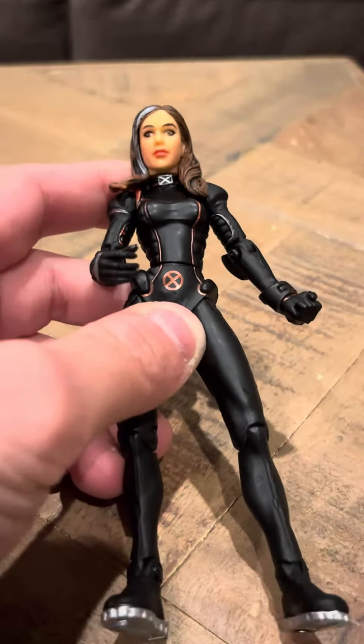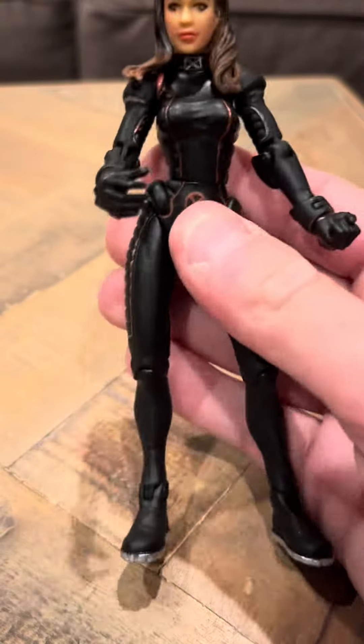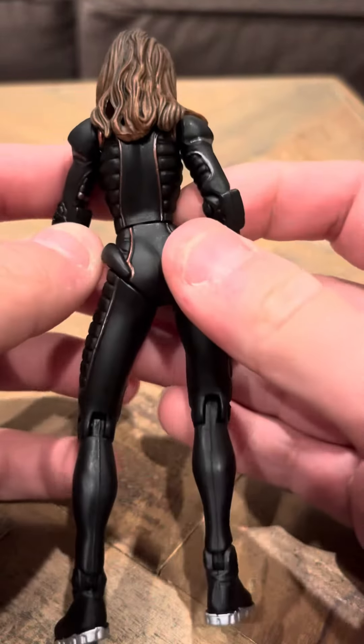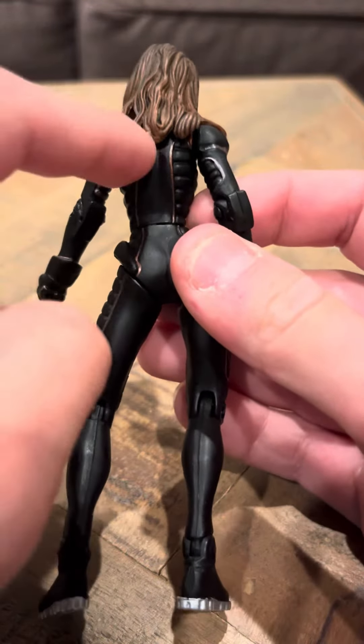I really like this figure — it's one of my favorites. I got this from the collector's store, and I was surprised she actually had this figure. She looks really nice, and her hair is nice too.